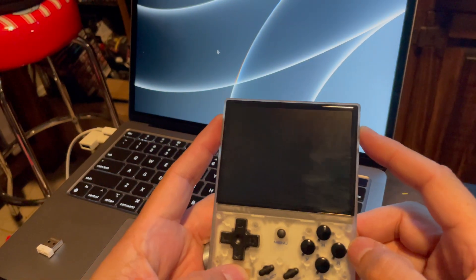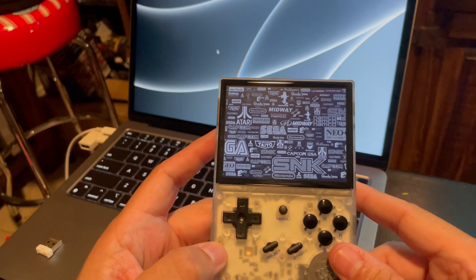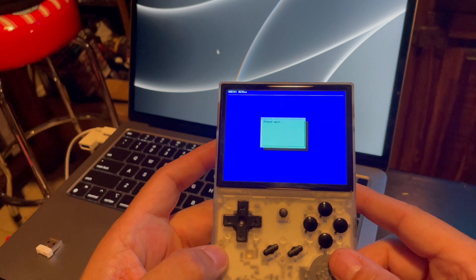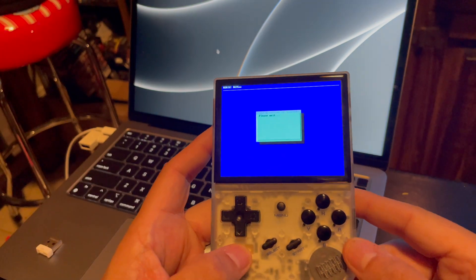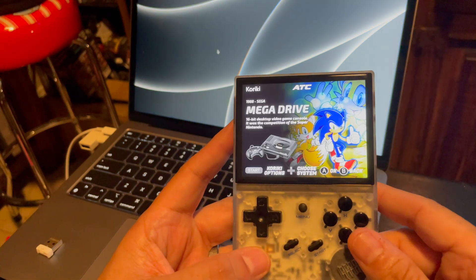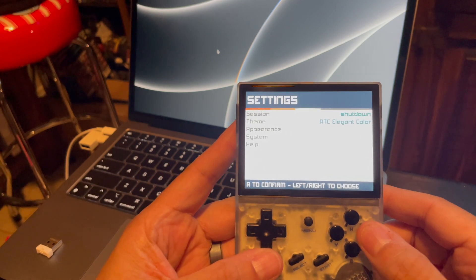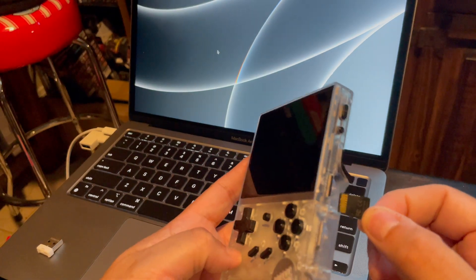Now I'm going to insert that second SD card — the one we formatted earlier as FAT32 and called Kariki 2. Dropping that in, and what it's going to do is set up the whole file system on this card too. It does take a little bit — it's going through the whole file system, setting it up, putting all the folders it needs, getting it ready so you can have content and play games. You're going to be greeted to Old Towers because that's the only game in that partition.